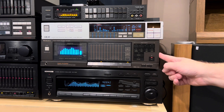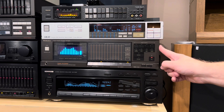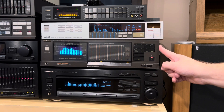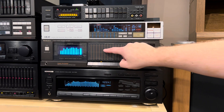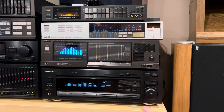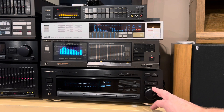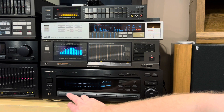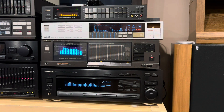Right here is the Technics with a microphone. I think this is their most advanced and probably one of their newest equalizers. This is the SH-8066, and it has the touch ability to change the bands. And then down here is a Kenwood, one of their larger ones, the GE7030. This one has a jog dial, which lets you go to each frequency. The only problem with this is it doesn't have a lot of different modes.